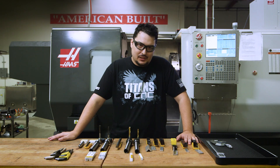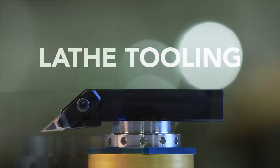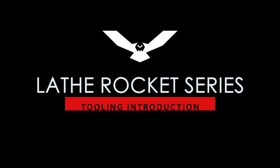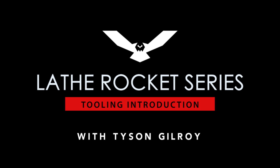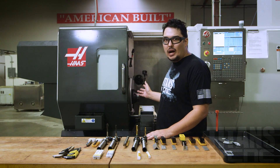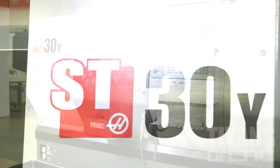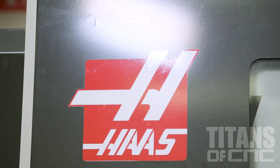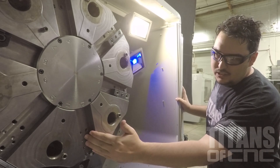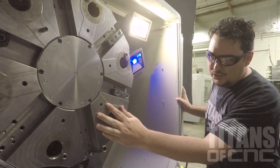Today we're going to go over all the lathe tooling for the Titan Rocket Series. I would like to say something about my turret. This is an ST-30Y. The turret has 12 stations, but they're separated by bolt-on turret stations and VDI turret stations.